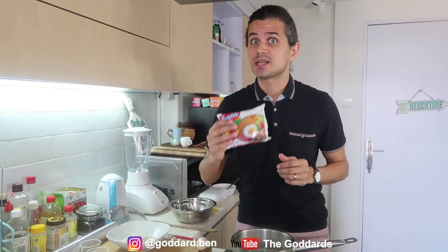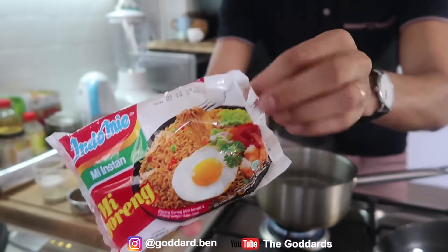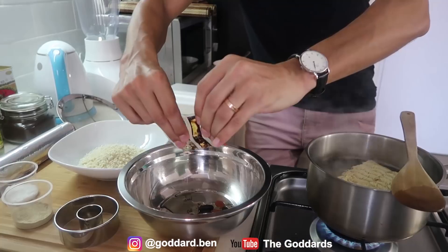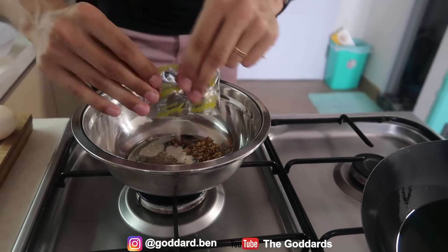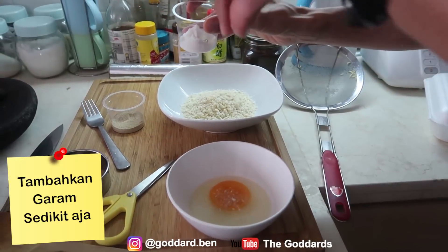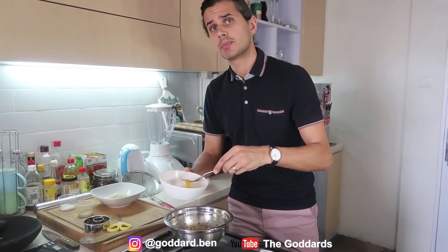First, I want to make the Indomie. You already know how to make Indomie — boil the water, and when it's hot, put in the Indomie. Cook the Indomie for 50 seconds. Once the Indomie is done, mix all the seasoning in a bowl, then add the Indomie and stir. Now I want to mix the egg — but don't forget the salt and black pepper.